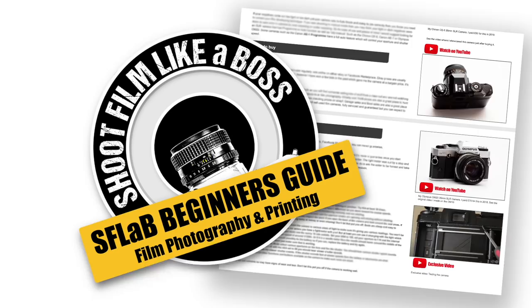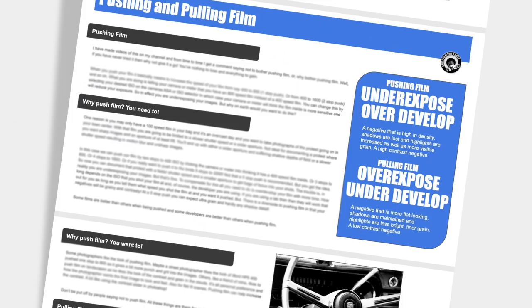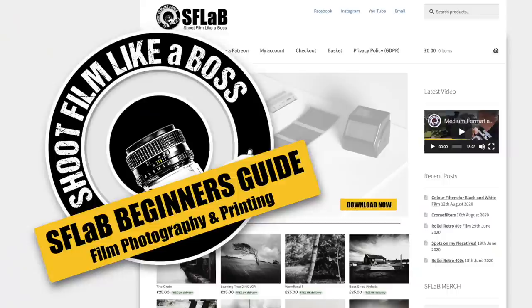Check out the new S-Flag Beginner's Guide to Film Photography and Darkroom Printing. It's a complete beginner's guide from buying your first camera and developing film at home all the way to making your first darkroom print. Packed with lots of information, illustrations and exclusive unseen step-by-step videos, all in a simple and easy-to-understand way, with personal email support from me along the way. Hit the link in the description or visit the S-Flag website for more details.